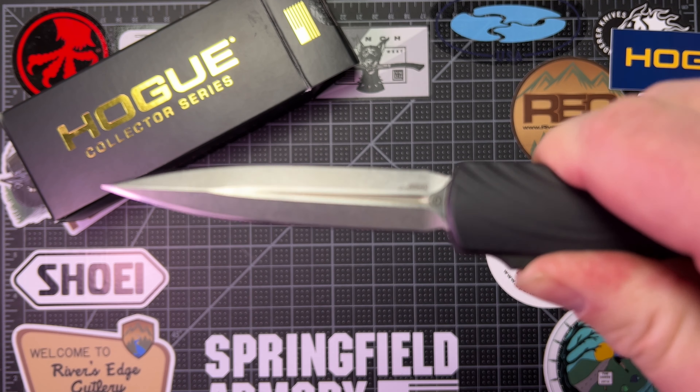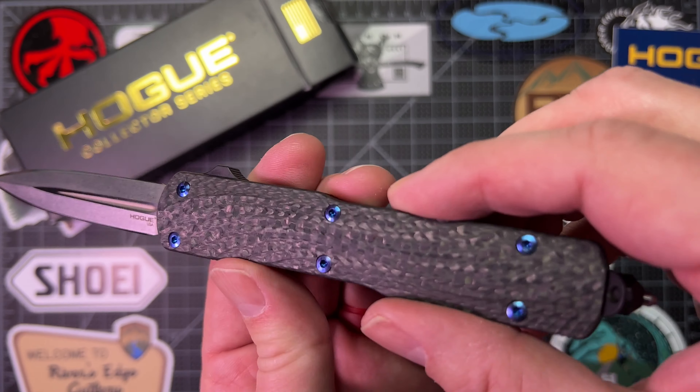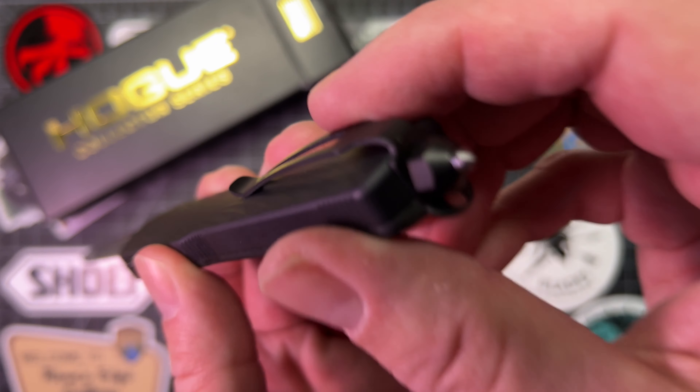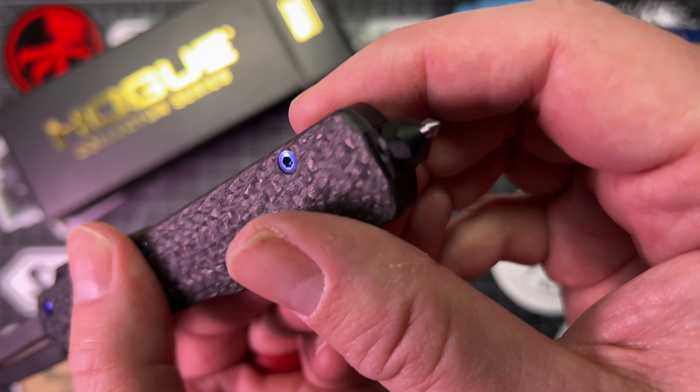It comes in CPM MagnaCut — you can probably see that right there. Hogue is doing some pretty cool stuff. Carbon fiber cover on this side of the scales, aluminum everywhere, deep carry pocket clip, the aforementioned glass breaker which is really pointy, and a lanyard hole. Anodized blue titanium hardware. This thing is really cool.